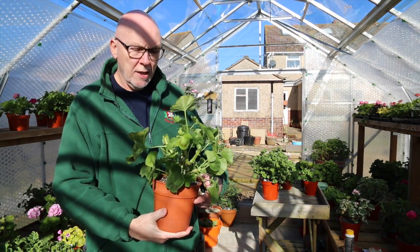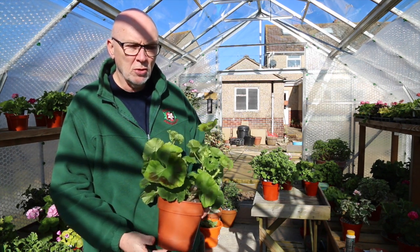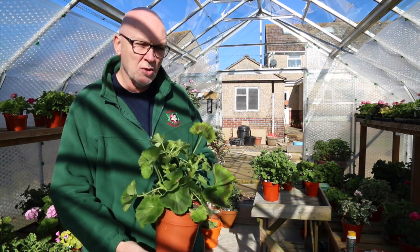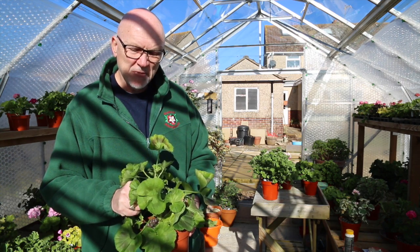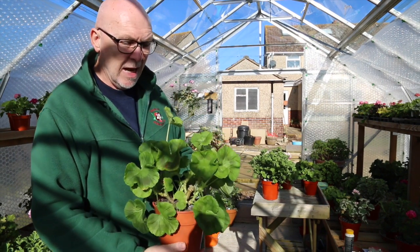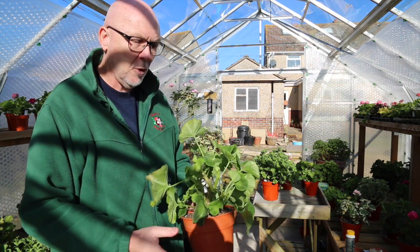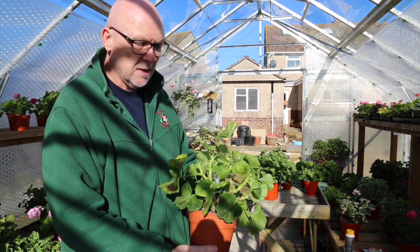This plant is actually about 18 months old now, and zonals are grown quite differently by a number of exhibitors. Some exhibitors tend to grow their zonals purely on an annual basis or maybe 15 months old. I generally like to grow my zonals on about an 18-month to two-year basis. I always date my labels - this is a September 2013 cutting, and I'm filming this in the middle of February 2015, so it's 17 months old.